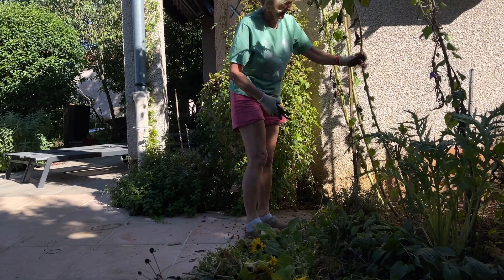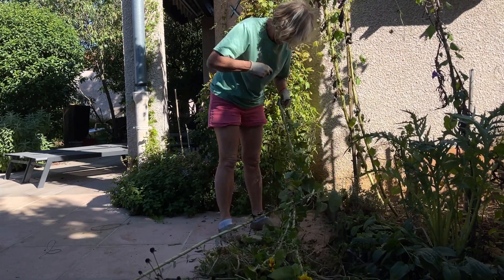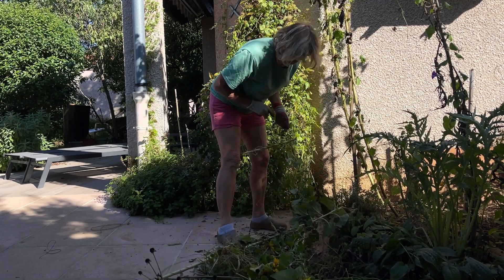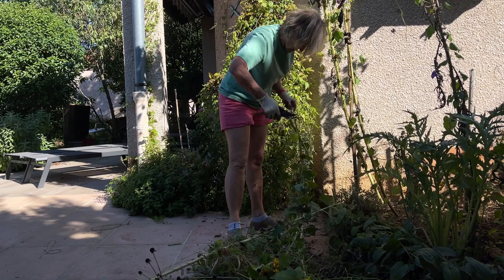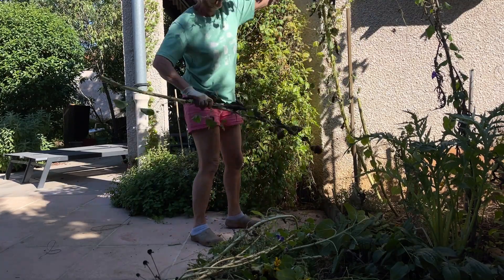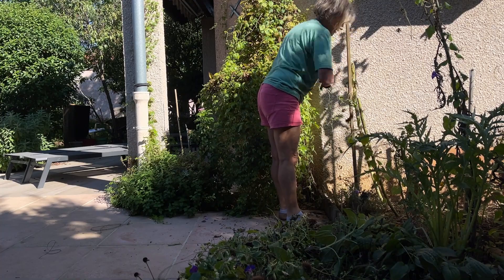J'attaque le grand jardin — pareil, il y a encore beaucoup de tournesols. Mais il faut vraiment que j'avance dans le travail d'automne : il fait beau, et je sais bien que quand il fera froid, j'aurai beaucoup moins envie d'aller au jardin, ça sera boueux. Tant pis pour les quelques fleurs de tournesol qui restaient. Je garde les têtes pour les oiseaux, celles qui n'ont pas encore été mangées. On me voit en train d'arracher, de couper, retirer les liens en plastique rigide. Tout va partir en petits morceaux dans le compost, et les plus gros, je les évacuerai peut-être à la déchetterie.